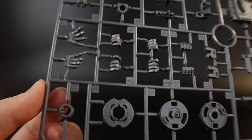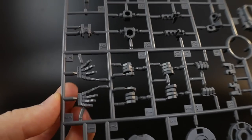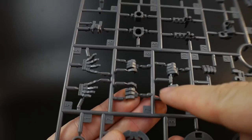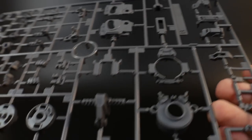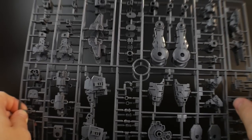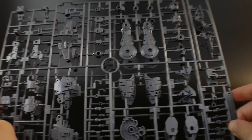Next we're going to have Runner B, and this is beautiful with these hands. These are my favorite type of hands because I don't really care for individual finger poses — this kind of just does all the little things I would prefer, which would be closed fist, open fist for beam sabers and weapons, as well as more dynamic fingers. The inner frame looks pretty damn good itself. Next we're going to have two very large Runner Cs, which are going to be for your duplicate parts — your shoulders, arms, and legs, mostly just the arms and legs in these two runners.